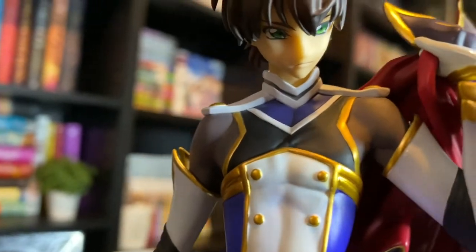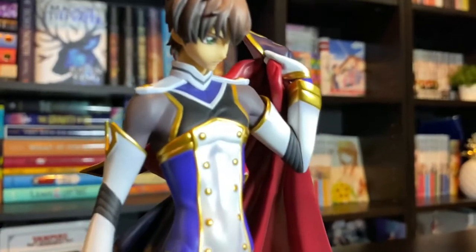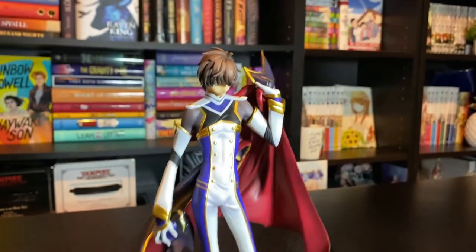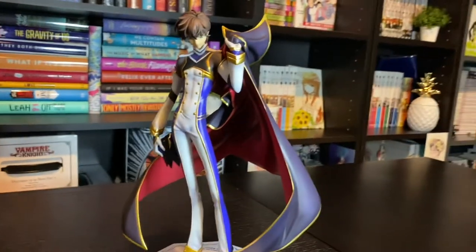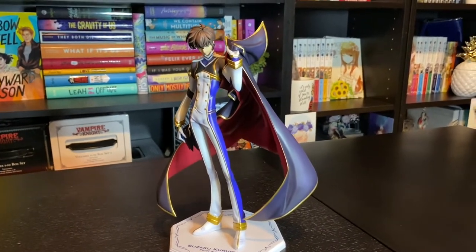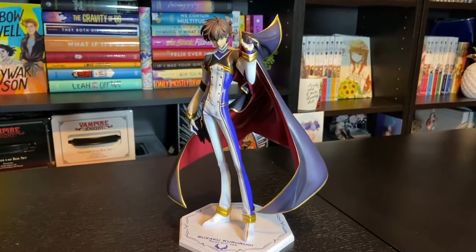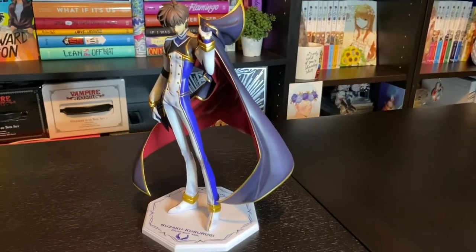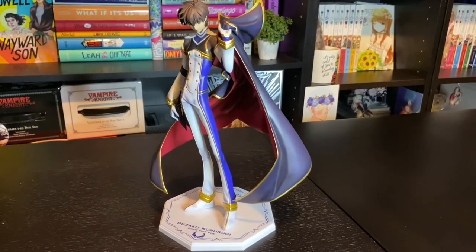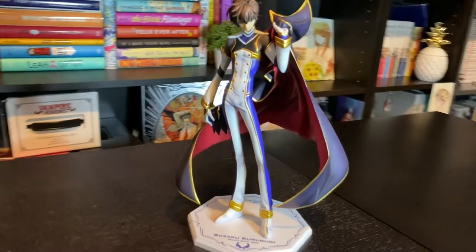It could just be the angles of the photos that make him look funny. Leave a comment and let me know what you guys think of him. I'm still happy to have him — he was way more expensive than I wanted to spend on a figure of his size and pose personally. But I am a little bit of a sucker when it comes to Code Geass stuff. Because I had the Zero Lelouch Resurrection figure, I felt the need to get Suzaku's pilot suit version. That is my no-self-control showing itself.